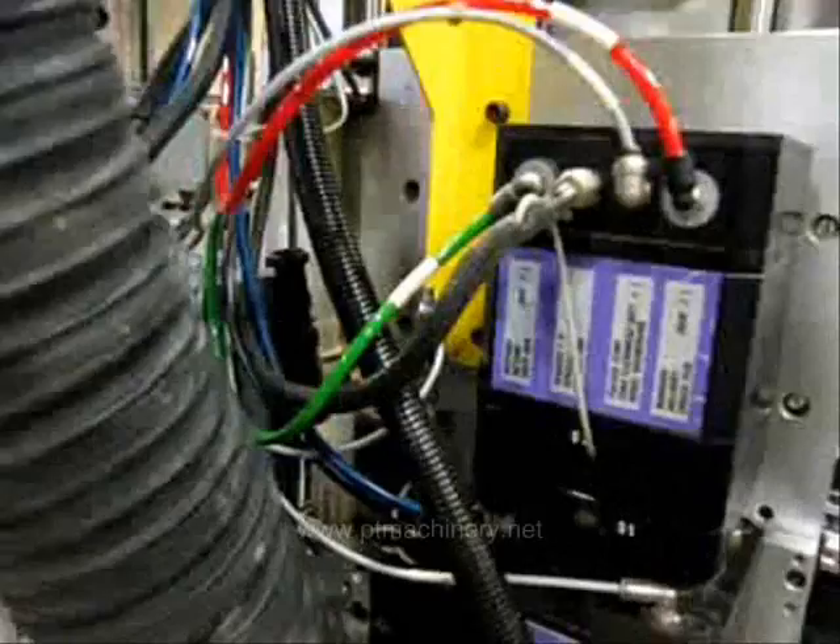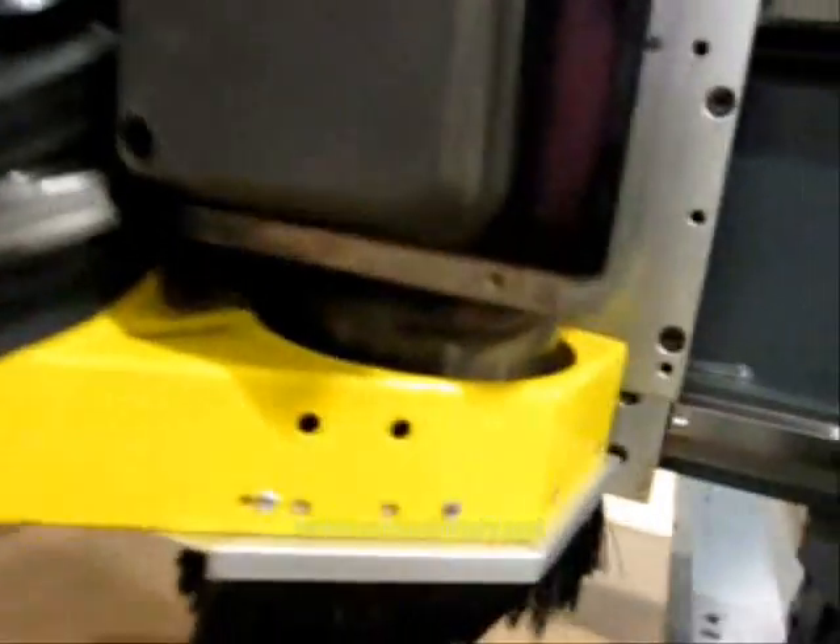Here's a close-up of that 10-horsepower Columbo spindle. We're using ISO 30 tool holders and ER-32 collets.